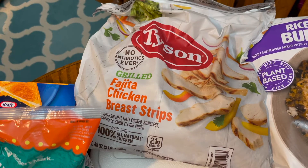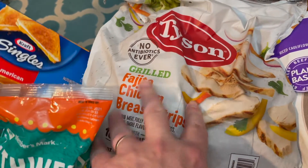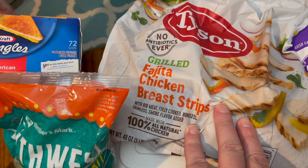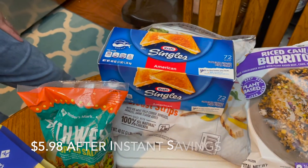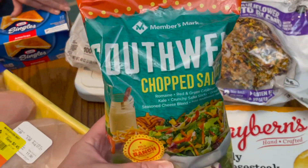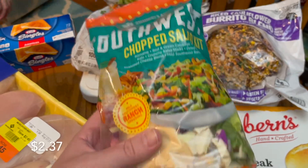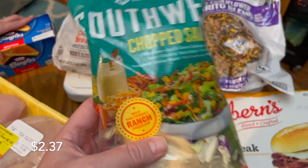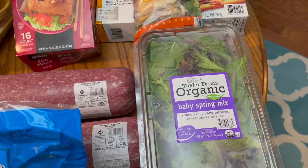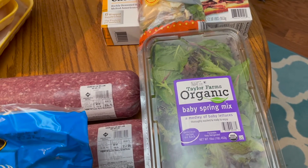The Tyson fajita chicken strips were on instant savings — I think ten-something off. I thought they'd be good for lunches. They're just frozen chicken, fully cooked, so we just microwave them. My parents needed Kraft singles so we grabbed that for them. The last cold item is the southwest chicken chopped salad kit — these are really good, and you throw it together with some of this salad mix, makes a really good salad. We quite enjoy that.